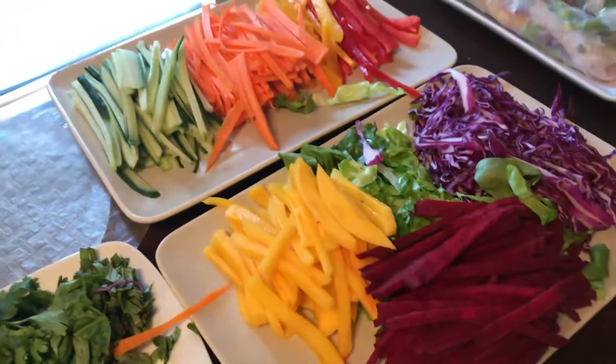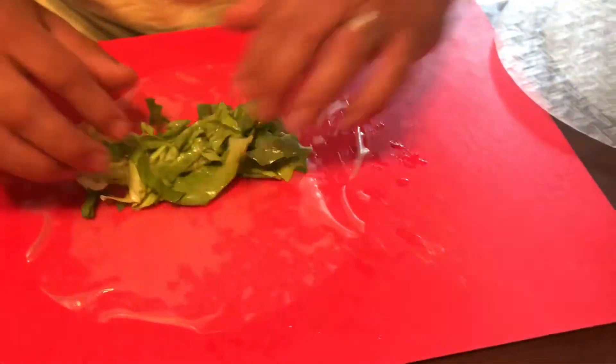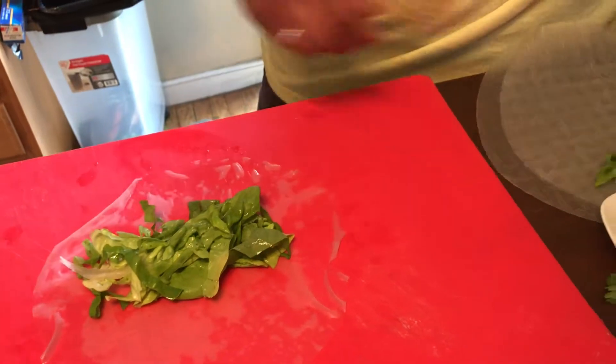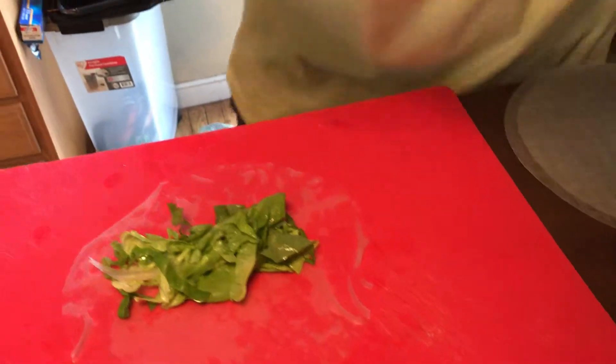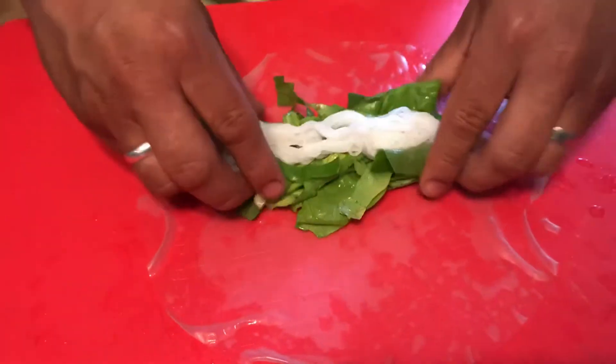Here you can see our different fillings. We're starting with some Boston lettuce, and we also cooked some rice noodles — again, gluten free. So we're going to layer some of those on there.